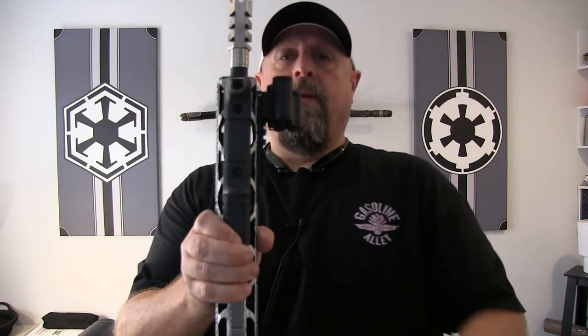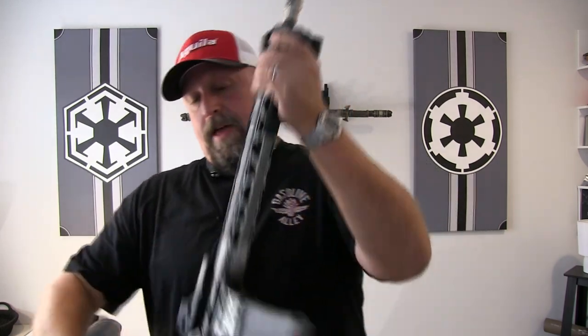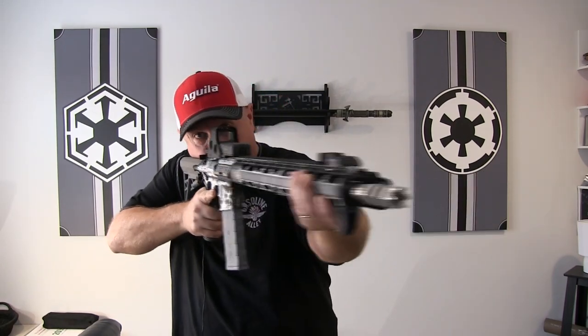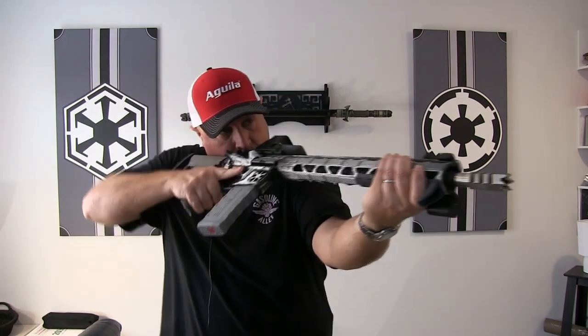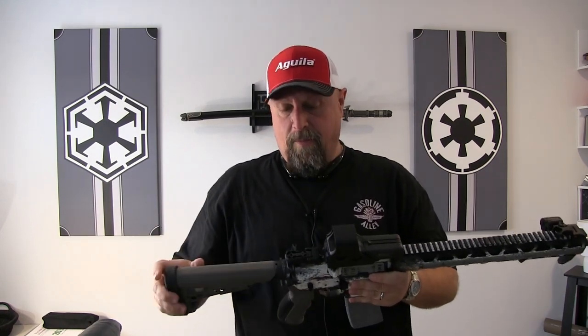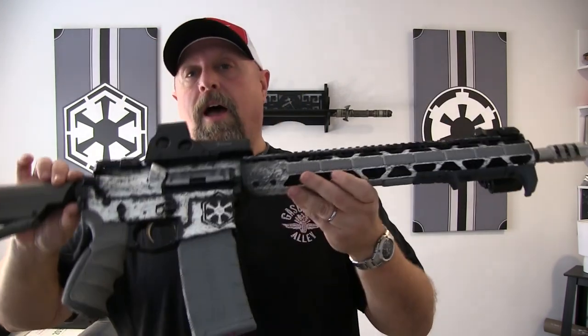The Magpul low profile grip on the front — love that thing. It gives you really good control and reach. Overall, bottom line is I'm extremely pleased with everything from ATI. I appreciate them partnering with us on this build and I'm very happy with how it turned out. If there's anything in this review we didn't give you enough detail on or that you're curious about, comment below and let us know.